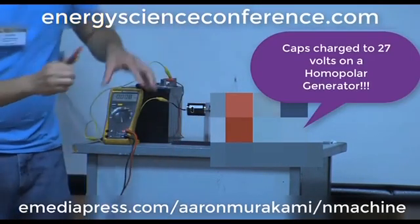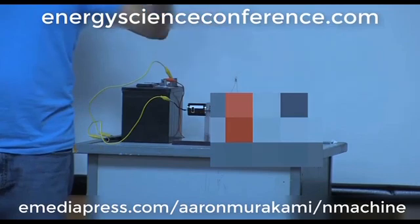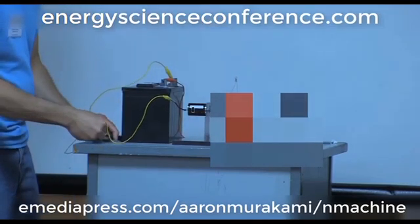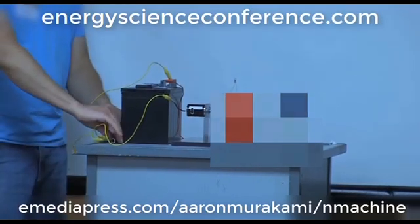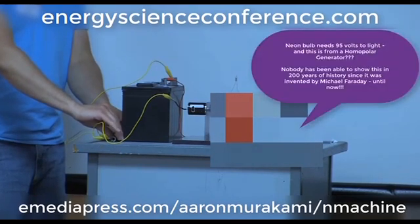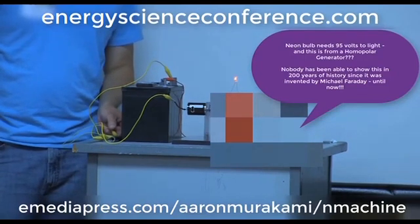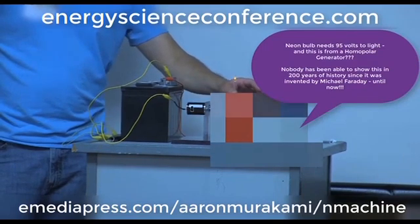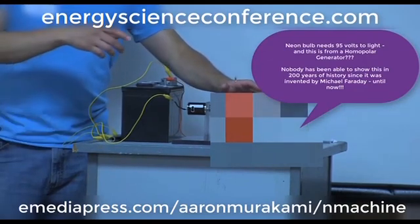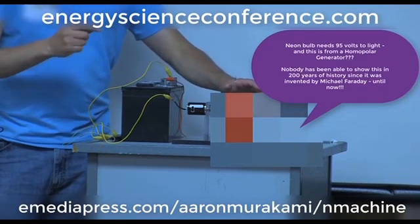We're reading 26, 27 volts. I'm not going to keep the voltmeter on it when I speed it up because it doesn't really matter — when you see this thing blink, you know what it's doing. When I push the brush down on the magnet, we've got it to where it's basically doing it so fast that it looks like it's steadily on.